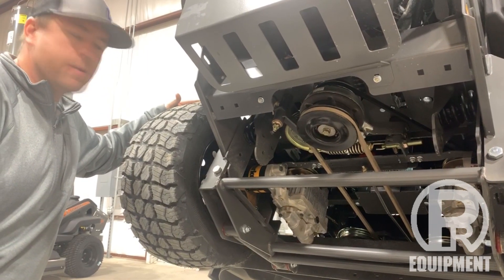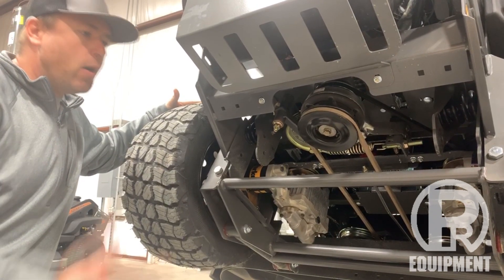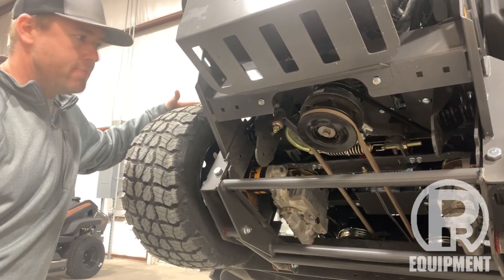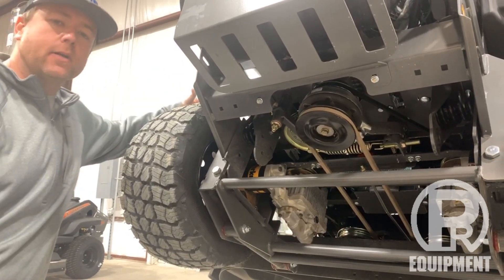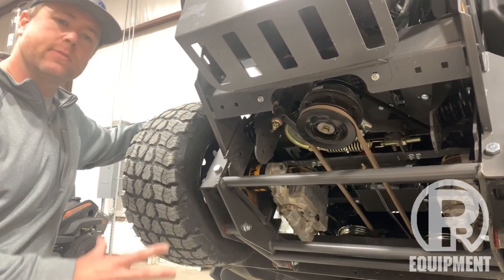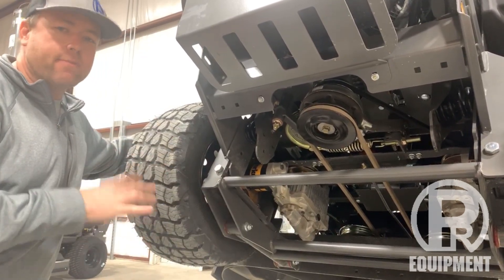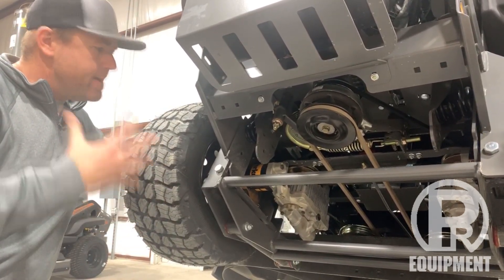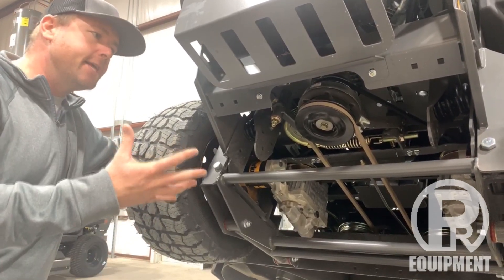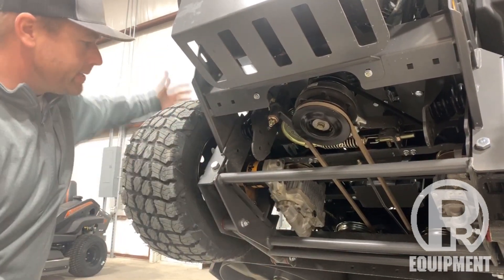Hey y'all, Nick Pomeroy here with PR Equipment in Currents, Texas. We wanted to jack a mower up today to show you a couple of the features underneath these Spartan mowers. This is a Spartan SRT HD mower. All the SRTs are going to have the suspension system we're fixing to talk about, but you really can't see it from the top or from the sides, so the best way to show it is from underneath. We've got this thing up in the air.